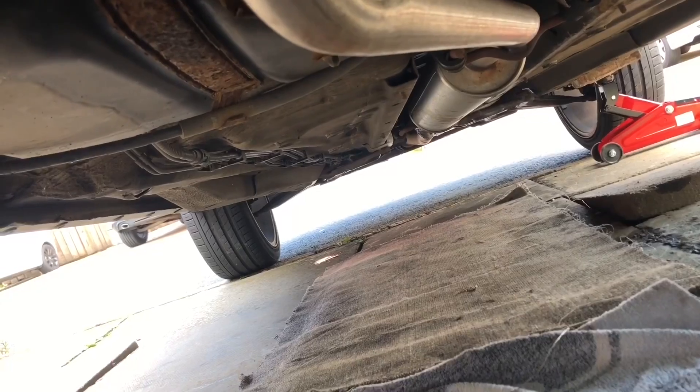I placed a stopper in front of the two tires so it doesn't roll forward, and for even more safety I left the car in first gear. I'm underneath the car as you can see, and I'll show you briefly what to do first.